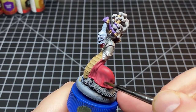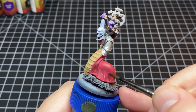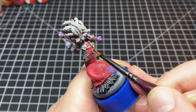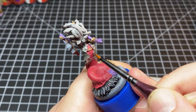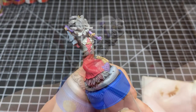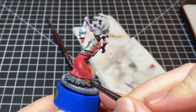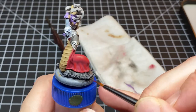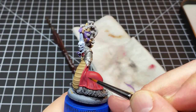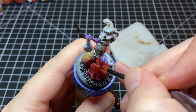My first step to highlighting this cloak is I take some Army Painter Pure Red and mix that into the dark red from earlier. We slowly increase the red into the dark red until we come up with a pure red highlight. By this step I had pure red loaded into my brush doing that final highlight, always being mindful of my brush strokes to keep a nice smooth blend.